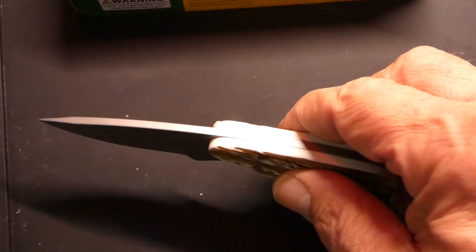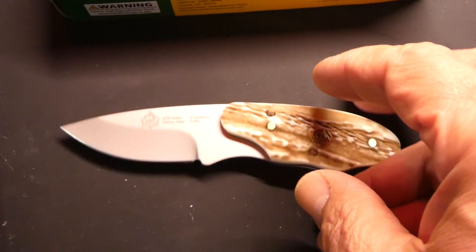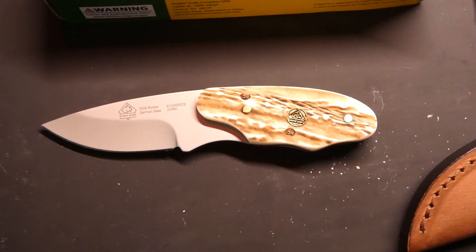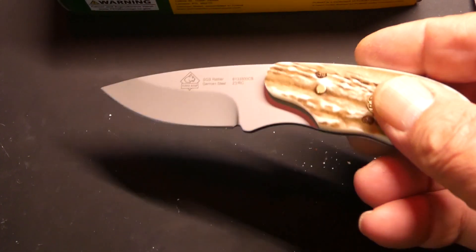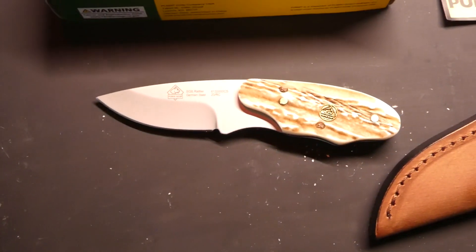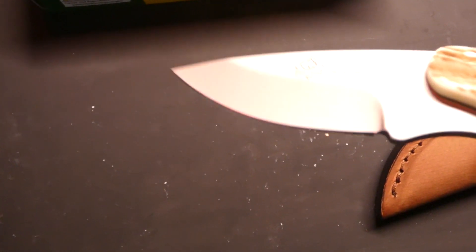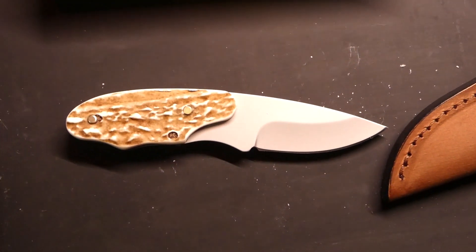That's why they use it for cutlery in Germany — it's food safe. You can use it in damp areas and it's not so bad with chemicals and acids. But it doesn't hold a super sharp edge for a long time, though it doesn't dull really fast either. You just have to maintain them pretty well. It's got a pretty nice edge on there. It's a cool little knife — I've carried it a few times.